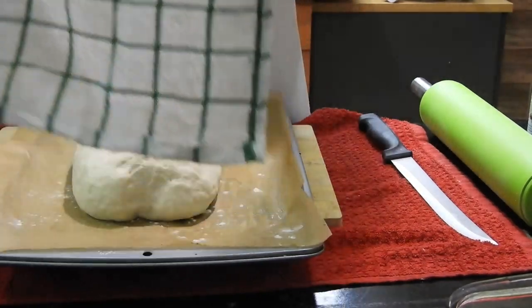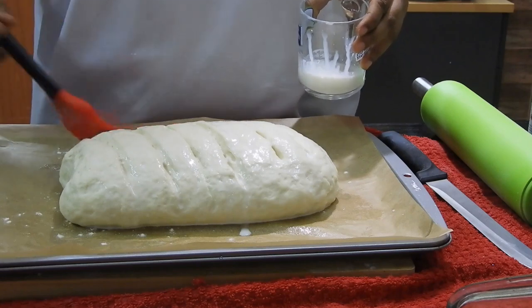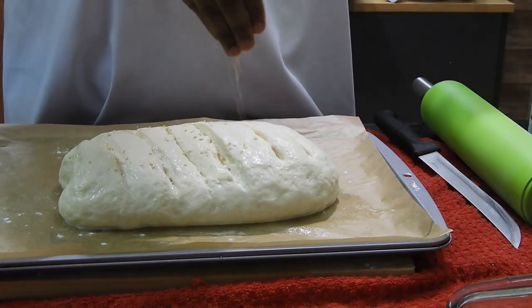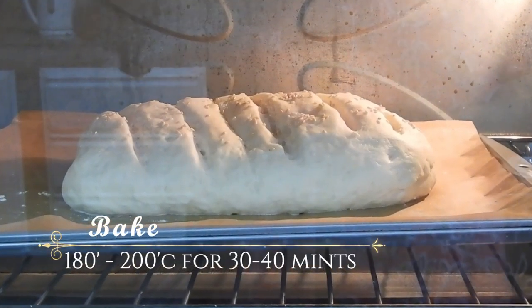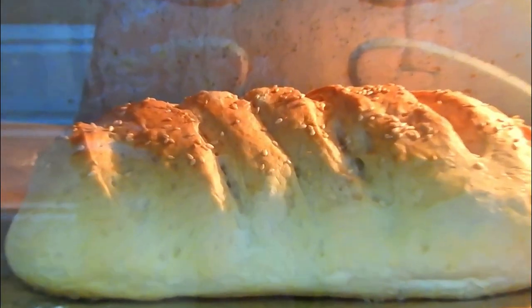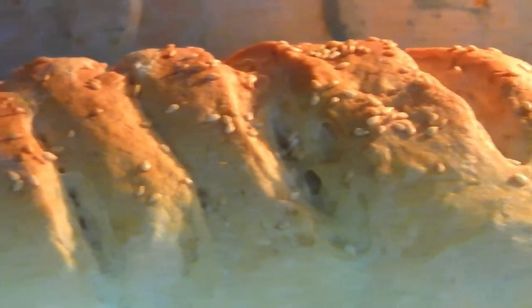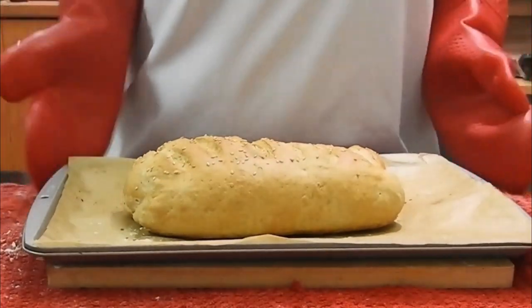Sprinkle a little flour over the shaped dough, cover it with a warm cloth, and let it double up for another 1 to 2 hours. After proofing, brush a little bit of milk over it, sprinkle some sesame seeds, and bake in a preheated oven at 180 to 200 degrees Celsius for about 30 to 40 minutes, or until nicely baked.